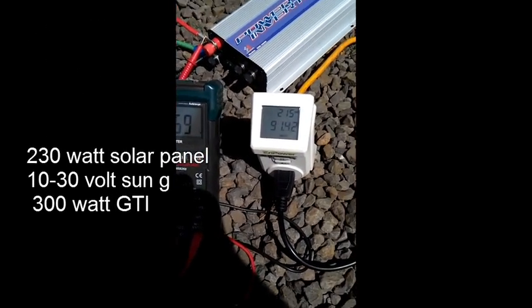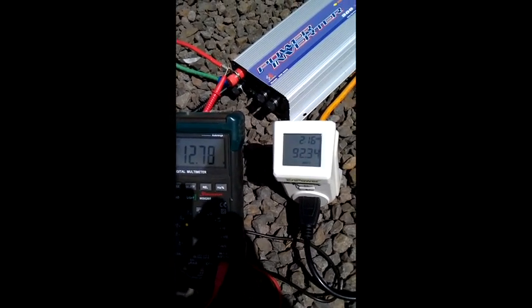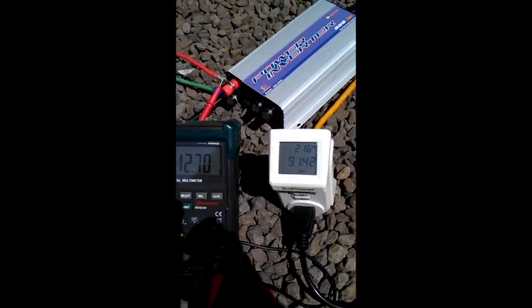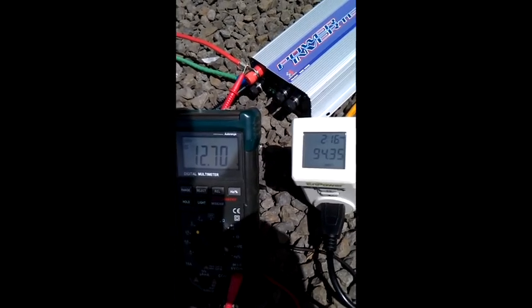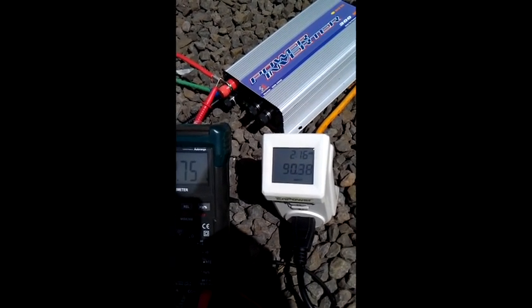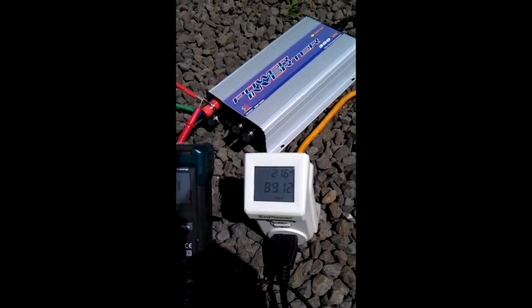Alright, this is something interesting. I got the 230-watt solar panel hooked up to the 10-to-30 300-watt Sun G inverter. Got pretty full sun. Running the panel under load, it's putting in 93 watts, 94 watts, almost 100 watts. So if I hook this to the 22-to-60 grid tie inverter, it'll produce twice that.